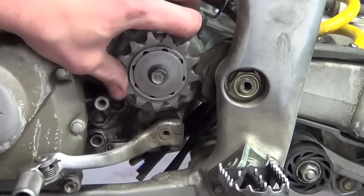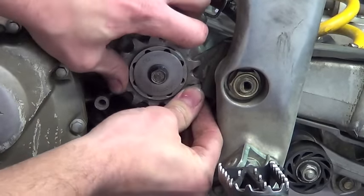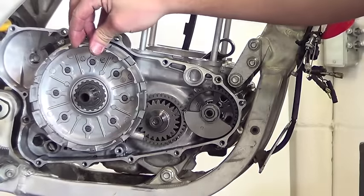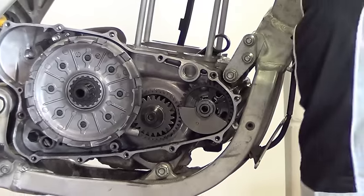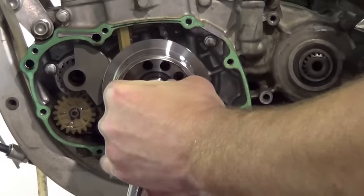Remove the flywheel. You'll either need a flywheel holder or you can use a gear jam in one of the two positions shown. Put the transmission into gear and lock the sprocket. Or, if you have your clutch cover off, you can lock the clutch basket against the primary drive gear. Carefully and slowly remove the stator nut.